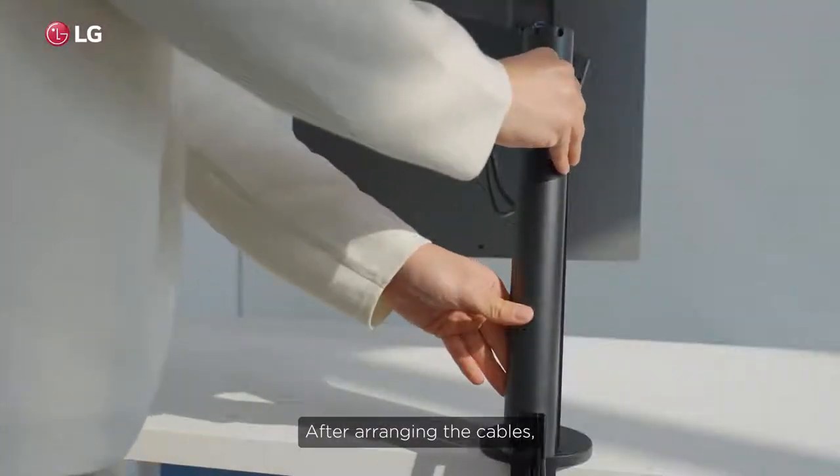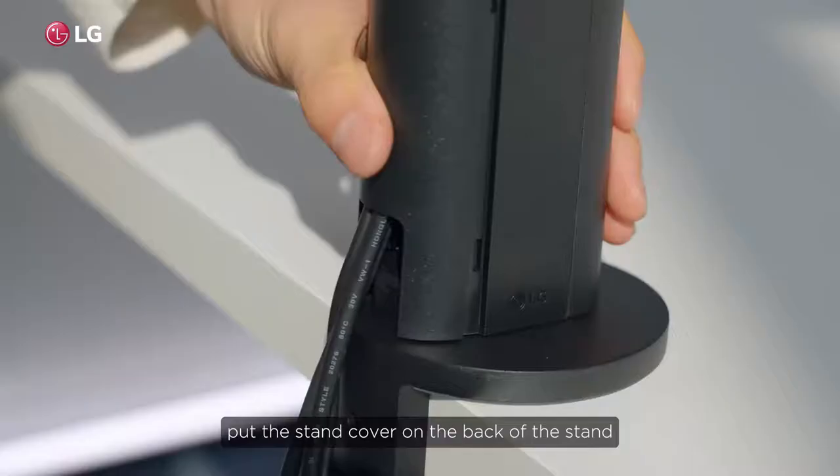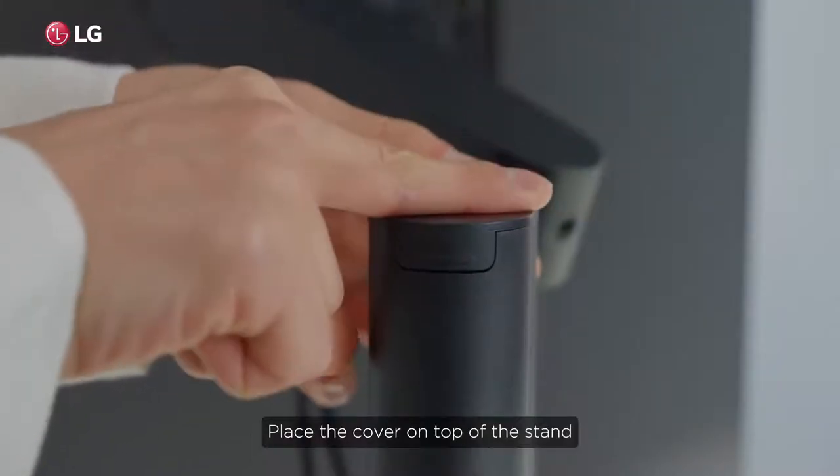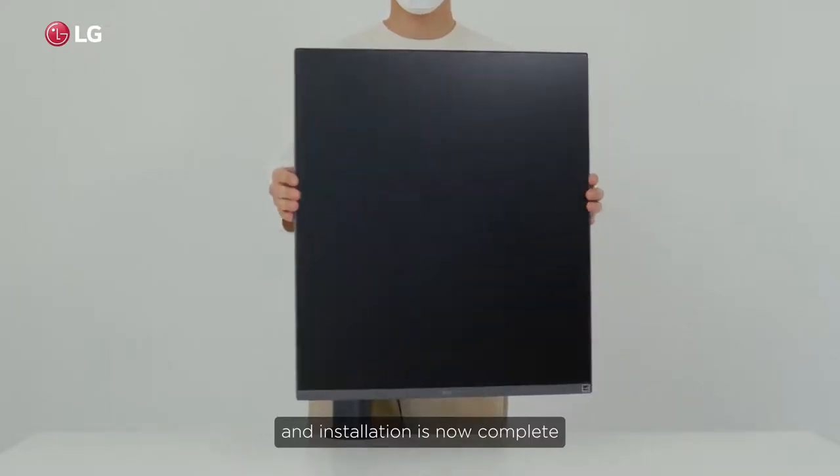After arranging the cables, put the stand cover on the back of the stand. Place the cover on top of the stand. Installation is now complete.